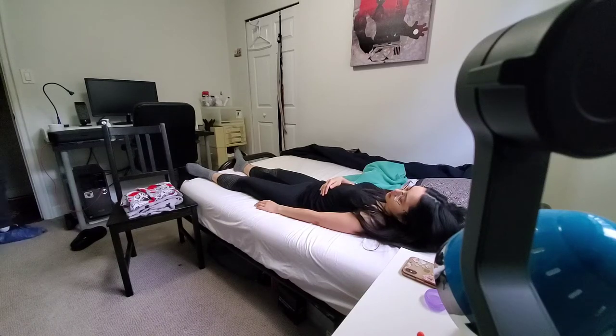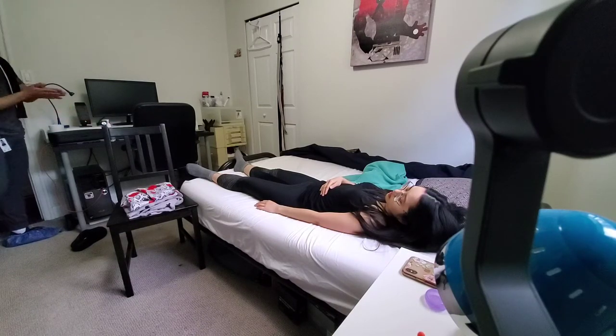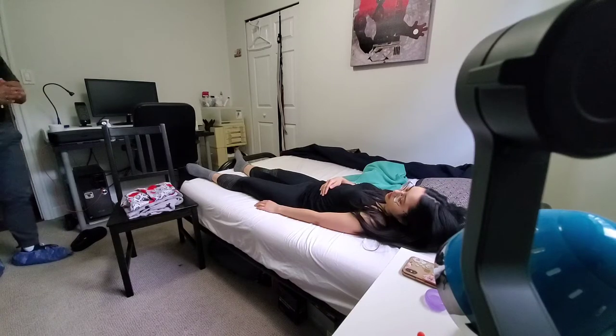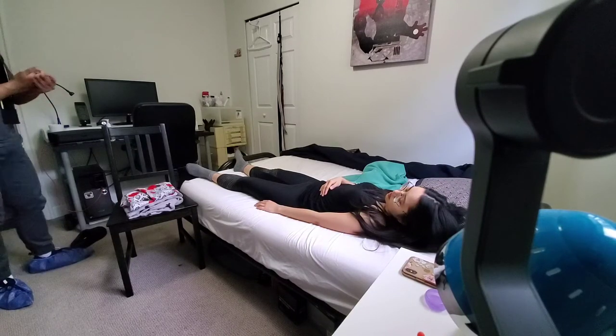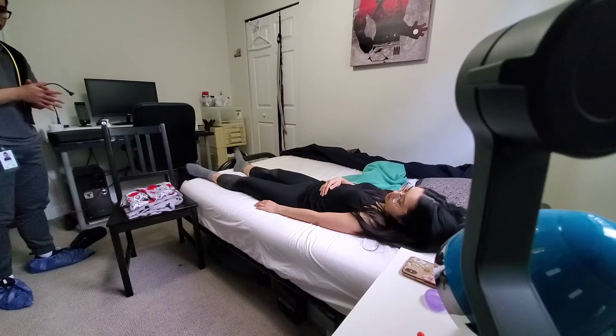Hi, I'm Andrew. I'm a rehabilitation assistant student from BCC. I work under occupational therapist Carmen. So how are you right now? I'm good, just resting. Alright, Carmen asked me to come in here and practice some dressing with you.